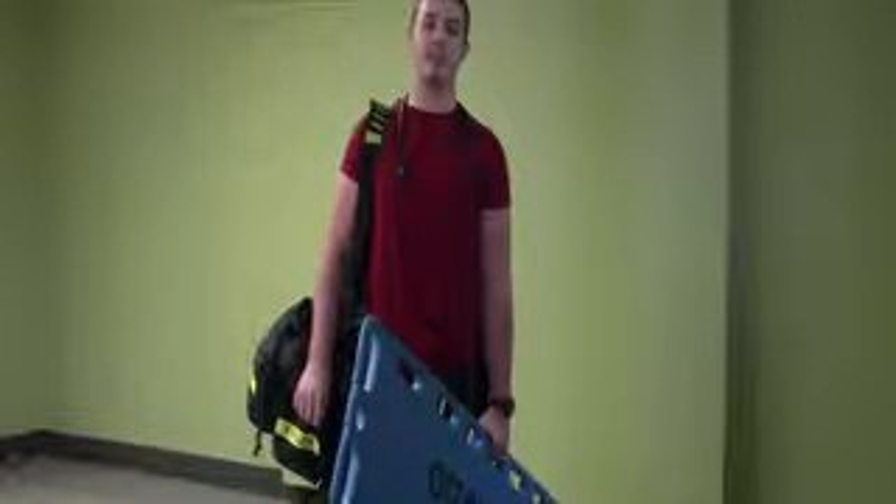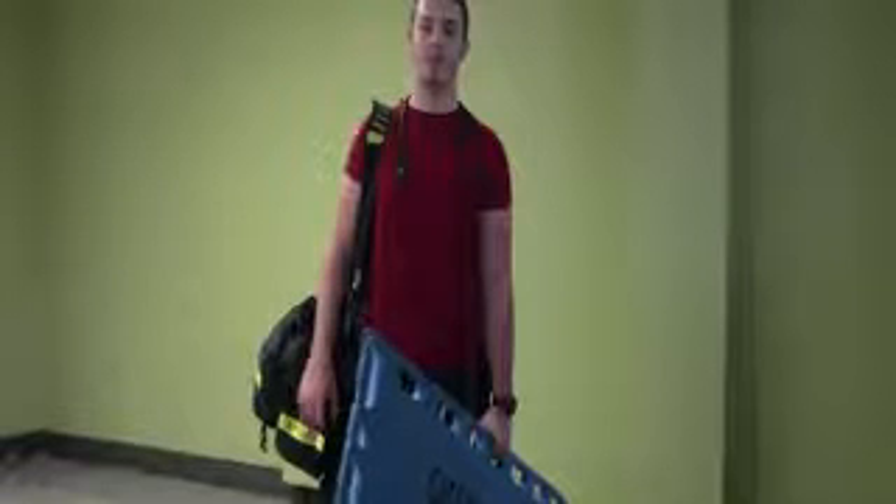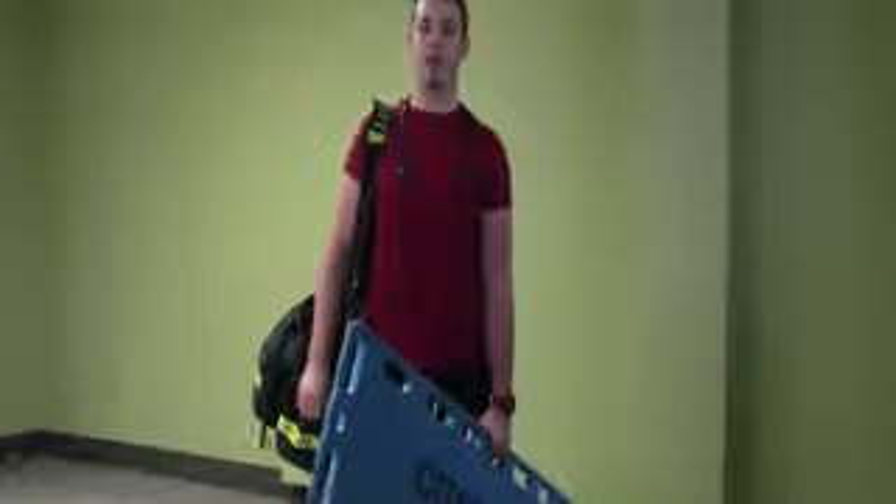Hi, my name is Daniel, and I'm a paramedic student at SLC. Today, I will be showing you how to properly and safely hold C-spine and fully immobilize a patient.